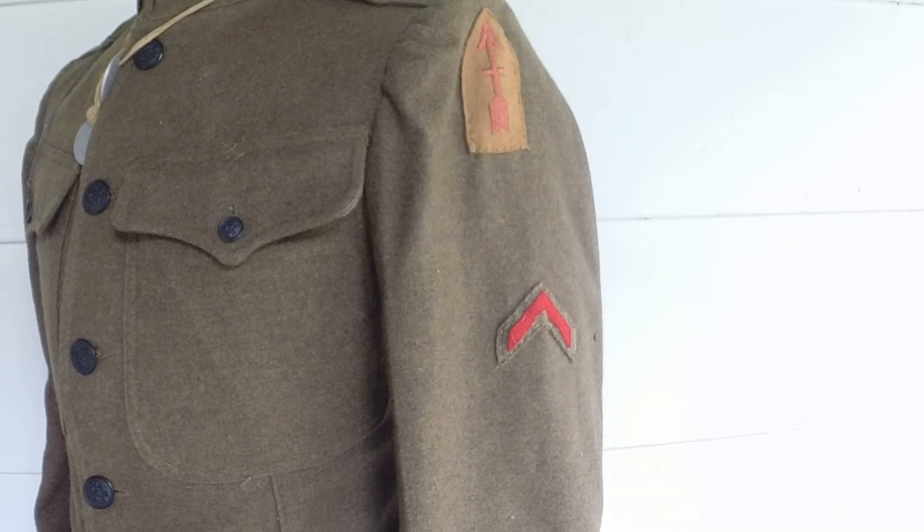If you've got any questions, go ahead and ask — it should answer all of them. It's actually not that hard for World War I; it's pretty simple regulations and what they actually wore. If you still have questions, go ahead and ask, and I'll keep making World War I themed videos — it's one of my favorite time periods. Appreciate you guys watching, like and subscribe, and we'll see you on the next video. Thanks.